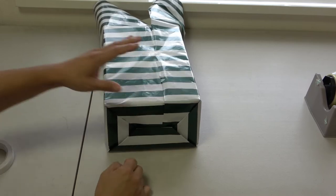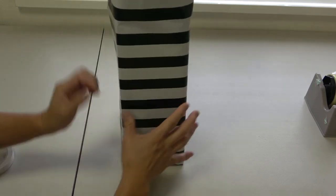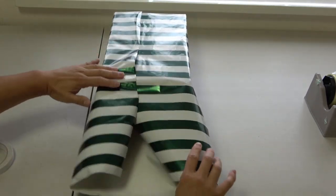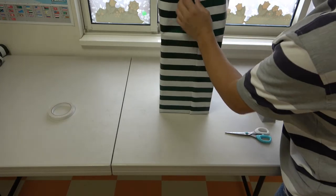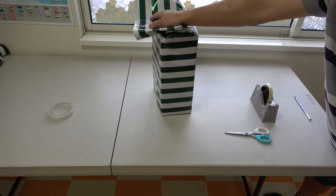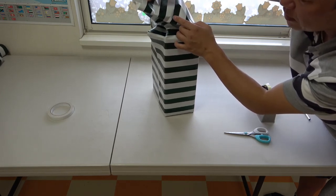That looks nice and clean — very nice. Then work on this side. This end is too long, so you need to estimate how much to cut off. I would estimate how much I need — see, that's too much wrapping paper. I need to cut off about this much. I want this side to fold up to about three quarters roughly.